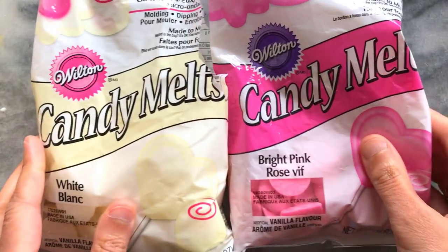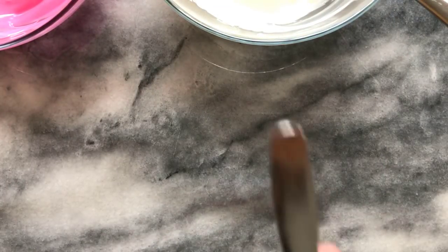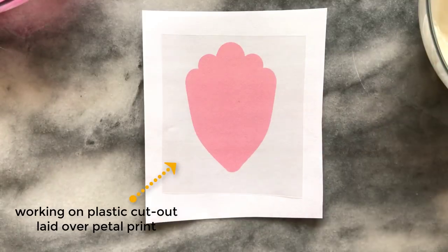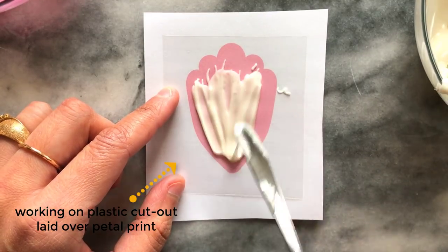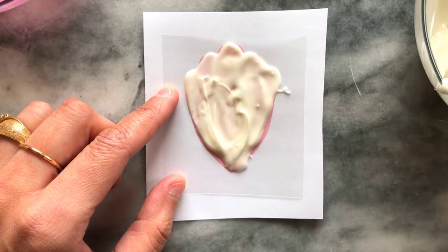I'm using white and pink chocolate candy melts which I melted in the microwave. To create the petals I used the handle of a dessert spoon, which is small and has a flat surface. I started by adding chocolate onto the surface and spreading it down to the point.